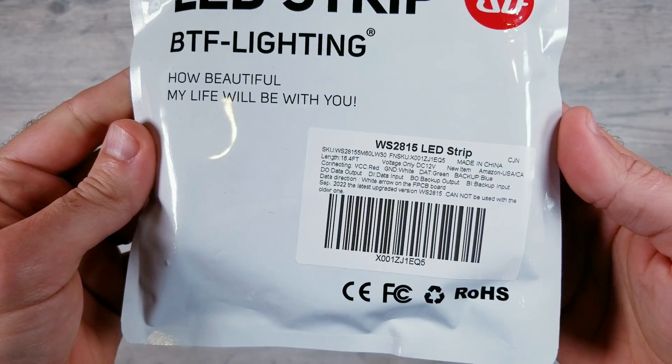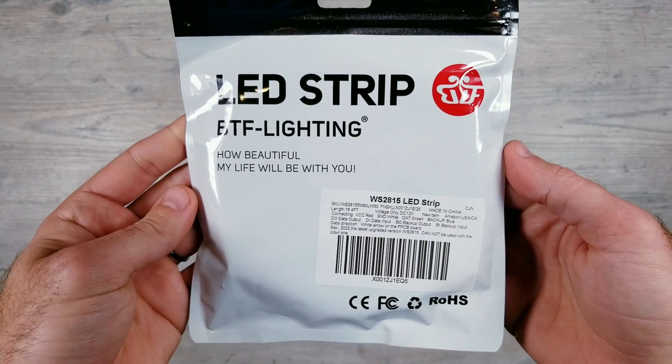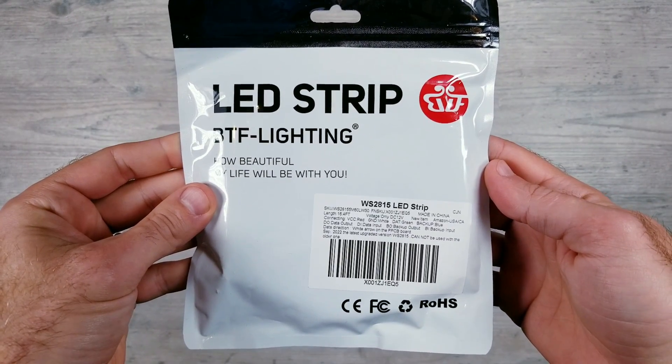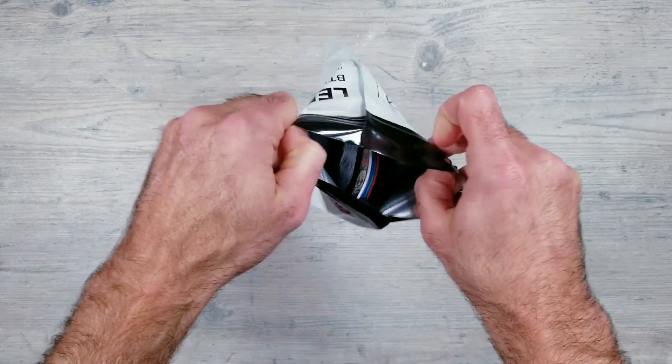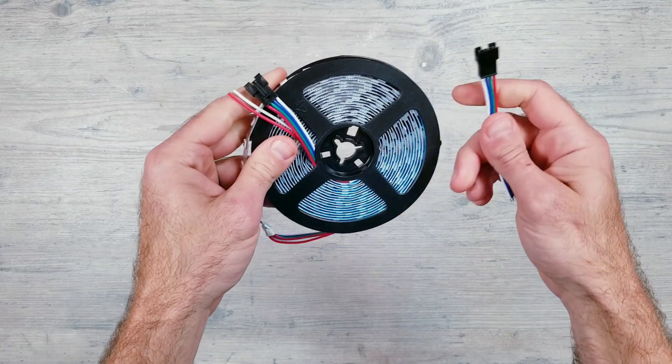For this tutorial, I'll be using these 12-volt WS2815 individually addressable lights from BTF. The biggest advantage to these over the 5-volt WS2812B lights that I normally use is that they're going to require less power injection. So if you have a project that's going to be longer than 5 meters, these might be a great option for you to consider.